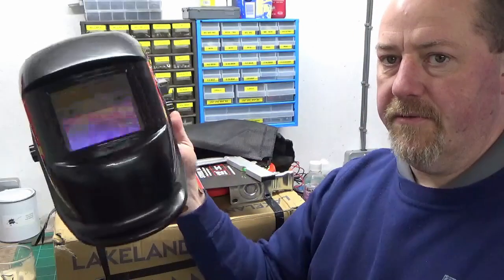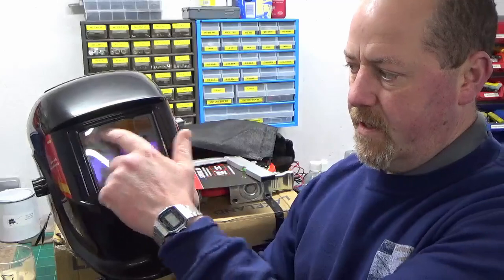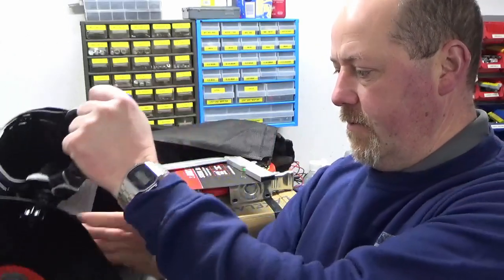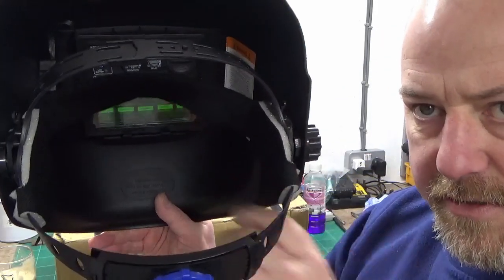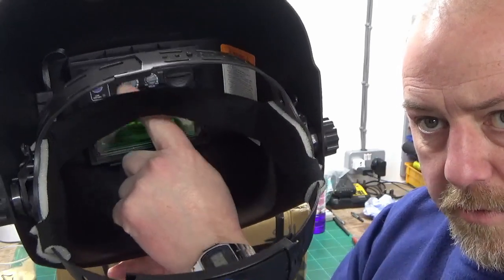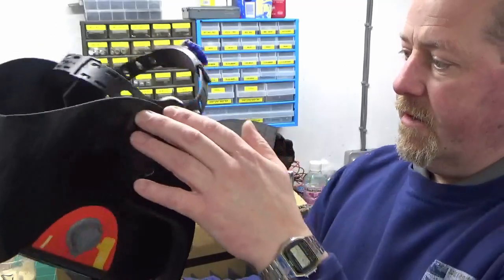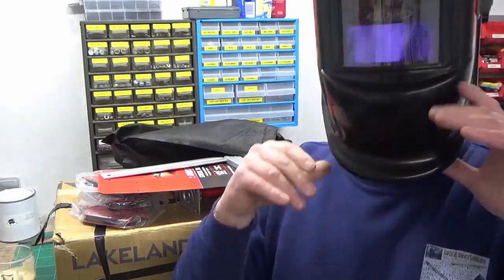I looked around and there are all different ones with skulls and all kinds of things, but I just wanted something plain and simple. It's got a solar panel and the auto-darkening screen, with control adjustment on the side for the amount of darkening. Inside the helmet there's a set of control buttons for various functionality of the auto-darkening screen, and a test button as well. I've given it a test fit and it fits pretty well.